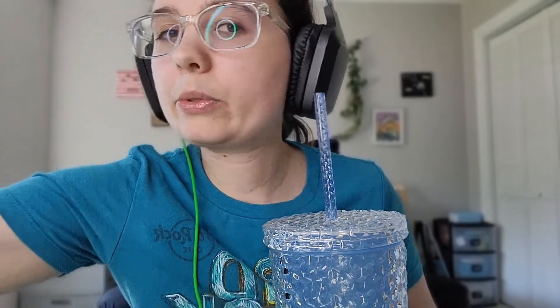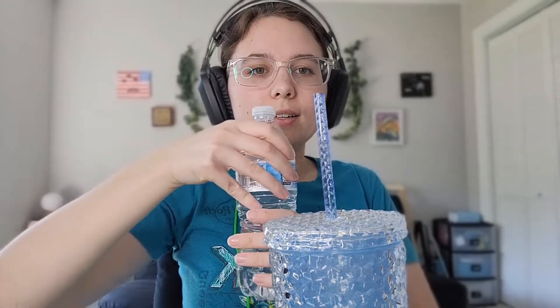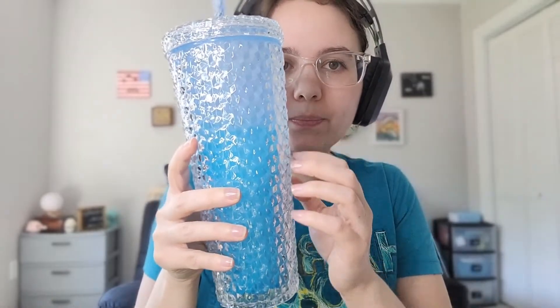I wanted to show you guys some new triggers that I have acquired during the time that I haven't really been recording. But we are going to do this cup first. This cup is a color-changing cup. It works best when things are really cold. You can see on the bottom it's already a little bit of a different color. I'm going to fill it up with water — I already put ice in it.